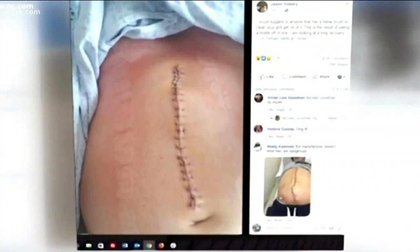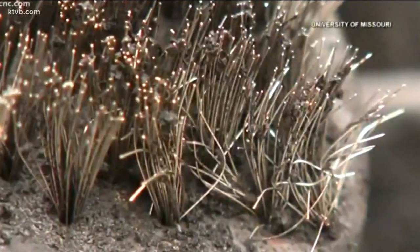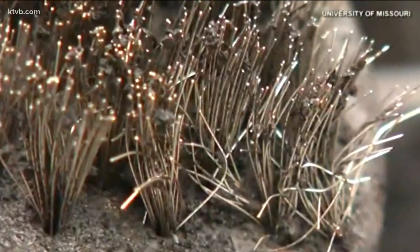As you know, we're in the middle of the outdoor grilling season, and something that happened to me last night got me thinking about a mundane weekly task that many of us take for granted. A South Carolina man last week was rushed to the hospital after accidentally consuming a tiny metal bristle from a common grill brush.